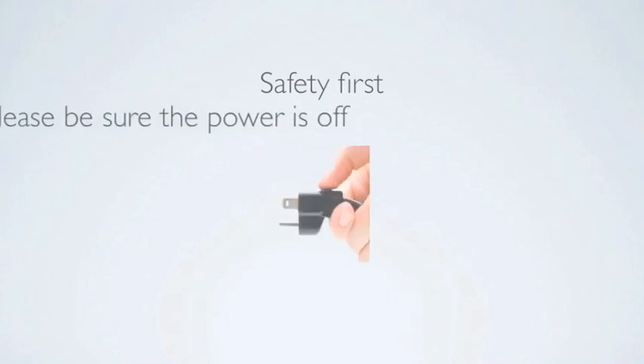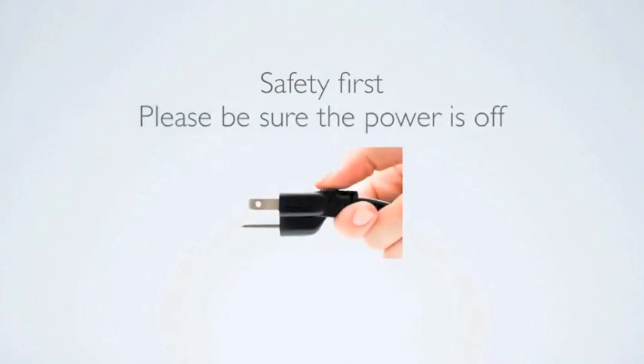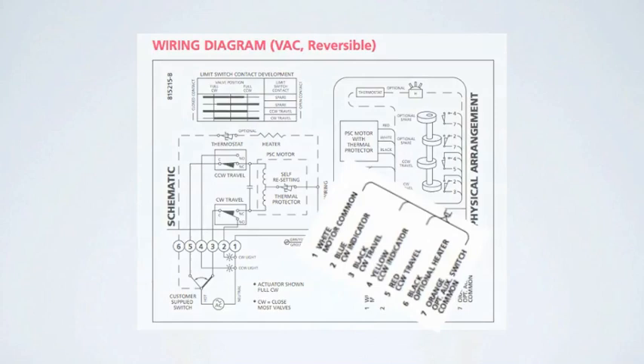Safety first — make sure all power is off. On the lower right of the wiring diagram there is a color identification table.